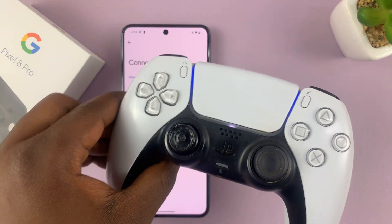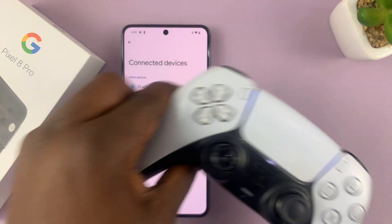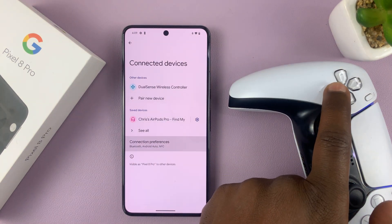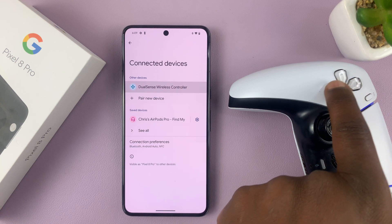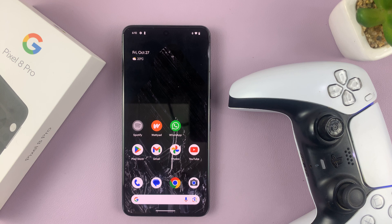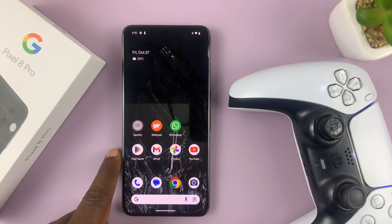The light on the controller is now steady, which means it's been connected. That is basically how to connect a PS5 controller to your Google Pixel 8 or Pixel 8 Pro. Now if you have any compatible games, you can go ahead and play wirelessly.